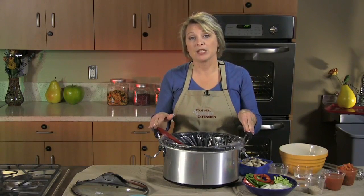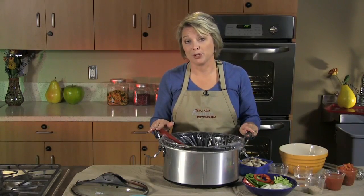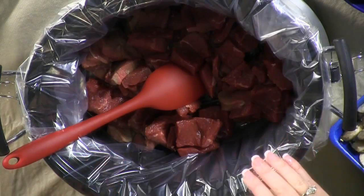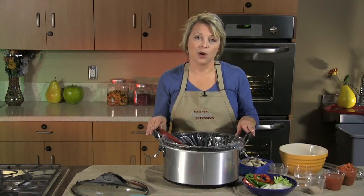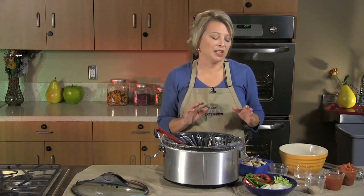Today we're going to be preparing Swiss Steak Deluxe, an easy, simple recipe that the entire family will enjoy. First of all, I've already added 1½ pounds of round steak, which I have sliced into 1-inch pieces. I've added that into my crock pot, and from there we're going to cover that meat with tons of nutrition with vegetables.